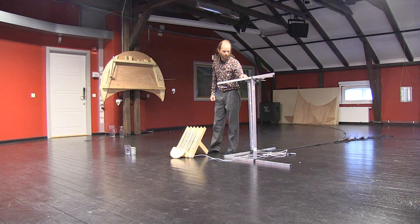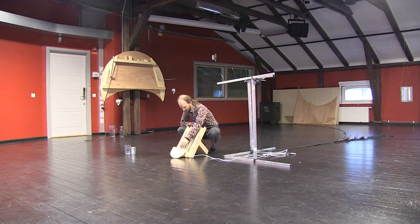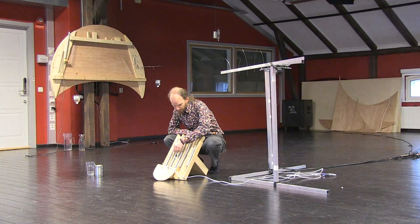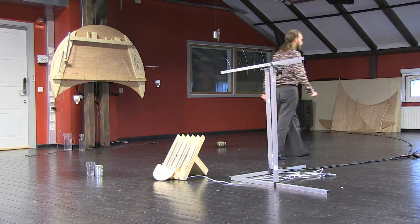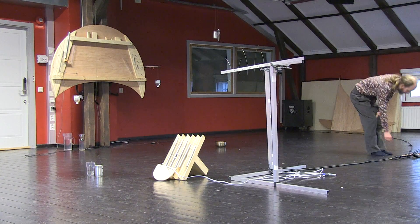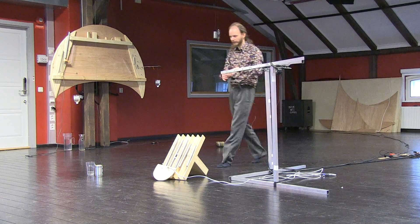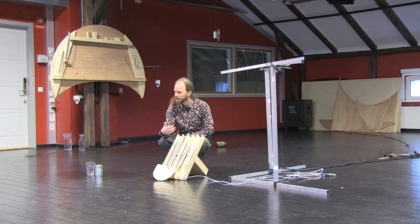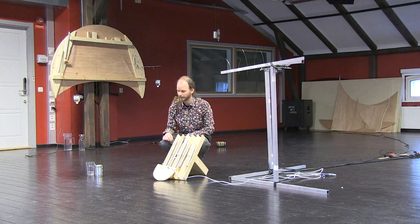Adding a magnet to the pipe made everything work much better. We put a normal guitar pickup in the other end, so that we could both record from the pipe and send things back into the pipe, so it could work together with the strings.